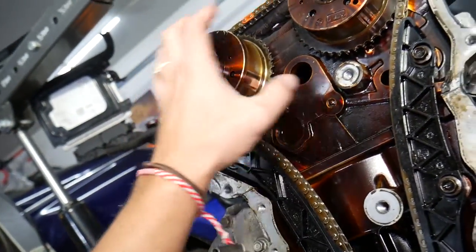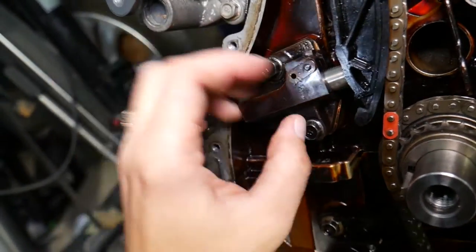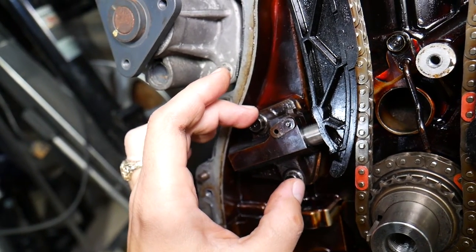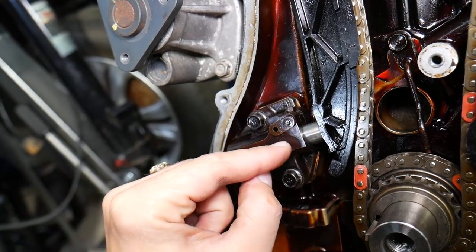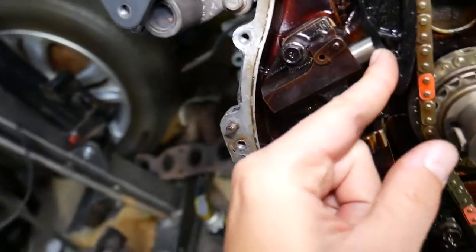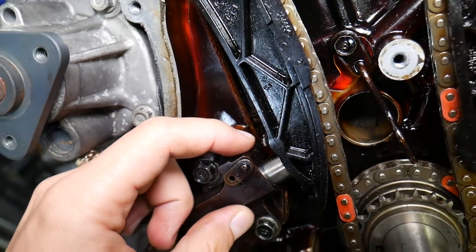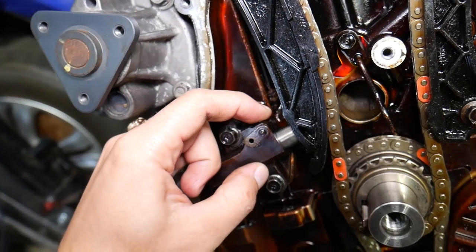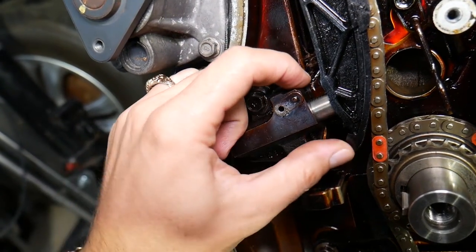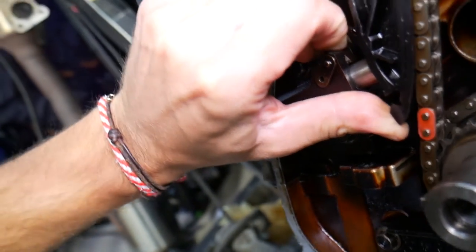You need quite a bit of tension on the main chain because the crankshaft is turning the camshafts, which are quite heavy. That tensioner is a hydraulic tensioner, which means when you start the car, engine oil builds pressure and expands the tensioner. When you turn the car off, there is a mechanical tooth that prevents the tensioner from going back in. However, on higher mileage vehicles that tooth can wear out.